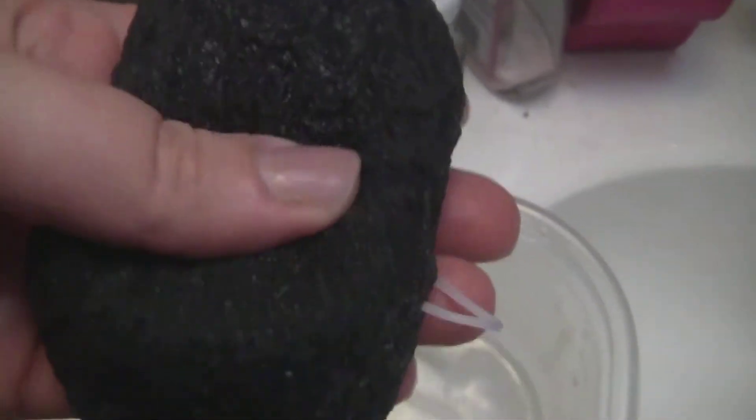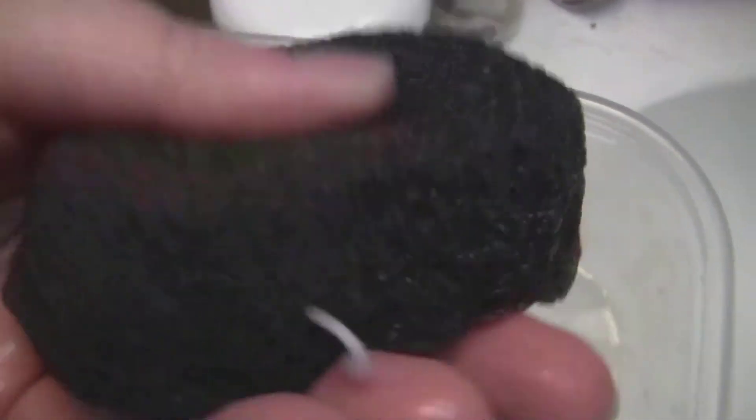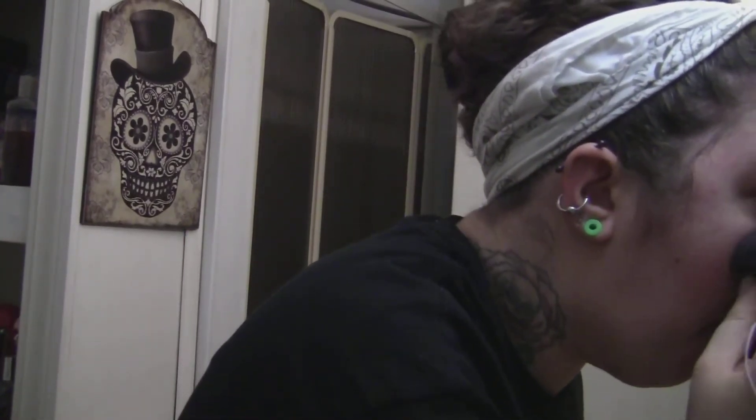Ring it out so it's just damp, not sopping. The box says to massage it on your face in circular motions, but the video on their website showed the girl patting it and twisting a little bit. This is supposed to remove blackheads from your nose and all over your face. If you're too vigorous it'll cut them off instead of fully removing them. Once soaked, the sponge is very soft and you just pat it all over where you washed your face with the soap.